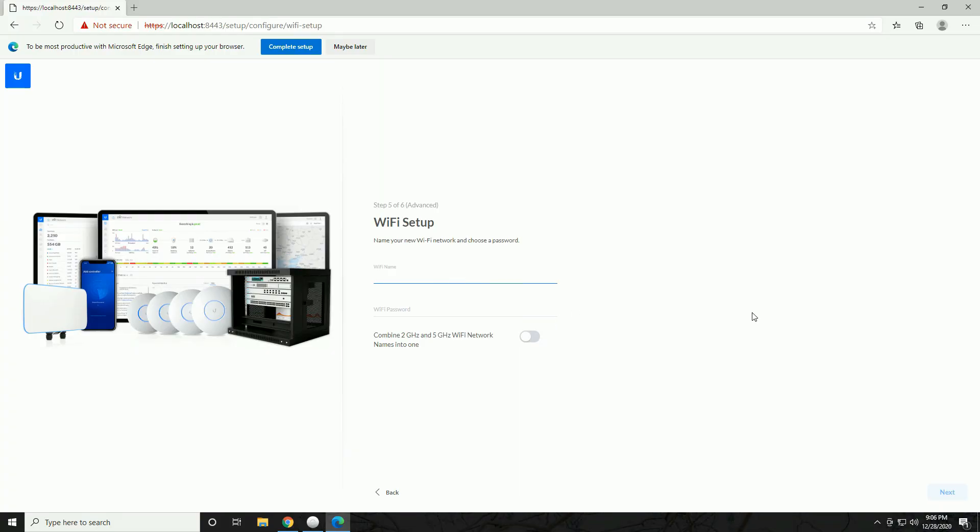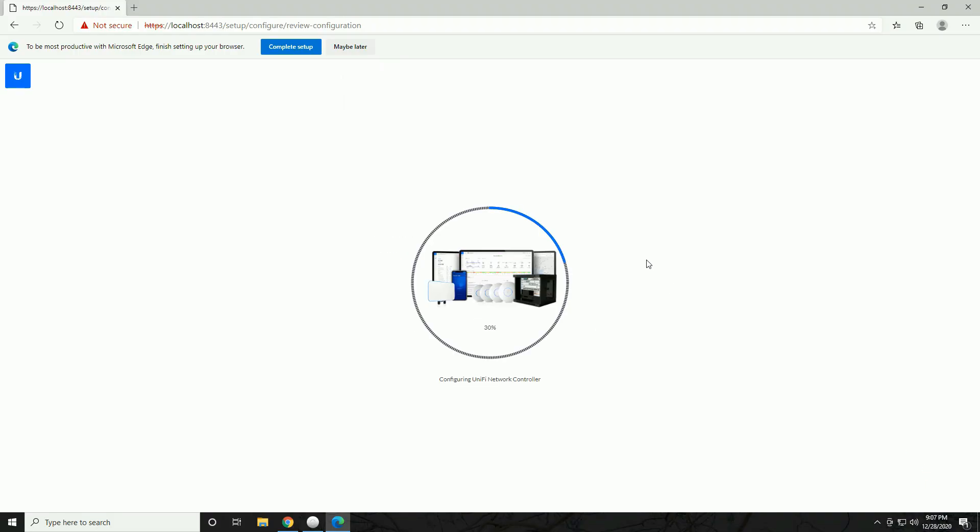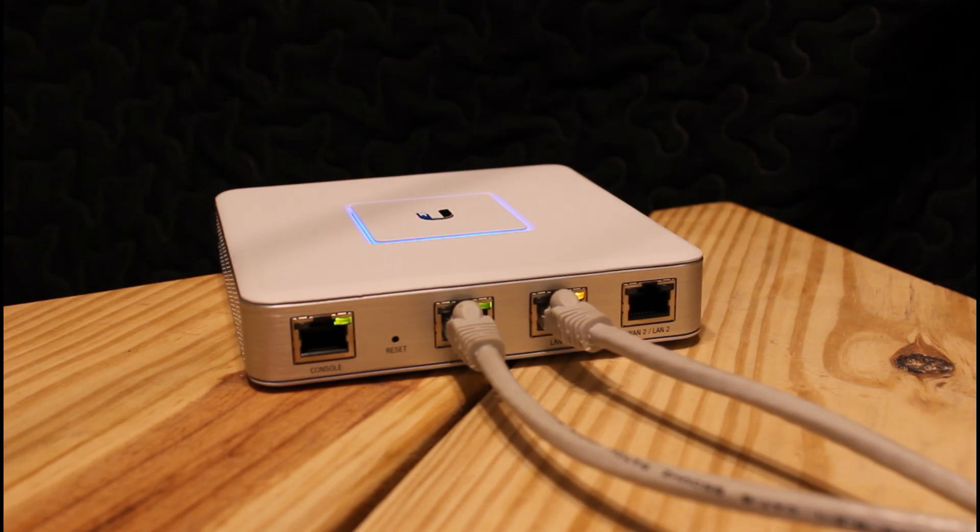The wizard will take you through Wi-Fi setup. Even though the Security Gateway doesn't have Wi-Fi built in, you still have to create a wireless network when setting up the controller, because the main bread and butter of the controller software is wireless capability. So I'll enter a network name — 'Toasty_WiFi' — give it a password, and combine the 2.4 and 5 GHz into one. Hit Next, review your configuration, adjust territory and time zone if needed, and click Finish.